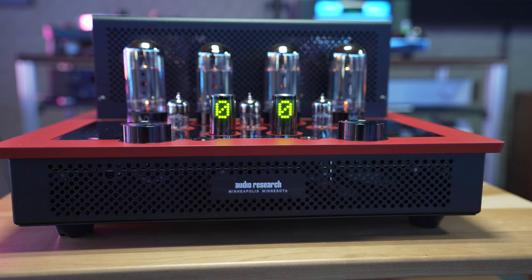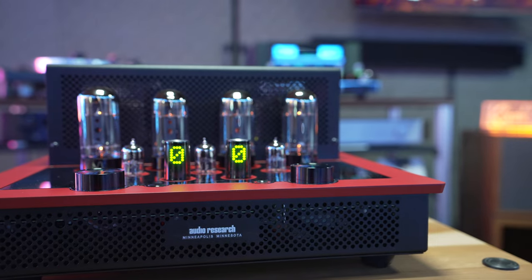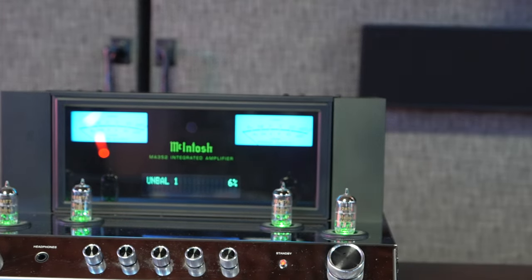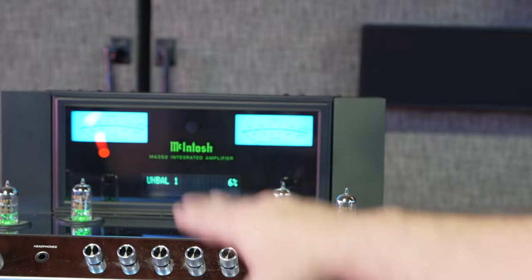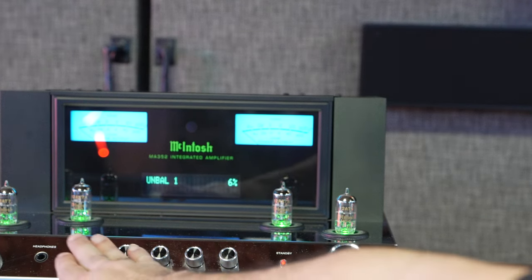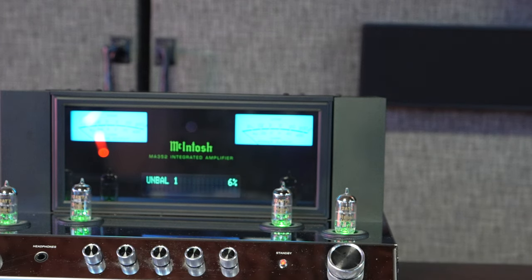Now let's talk about the elephant in the room — the McIntosh MA352. This is their integrated amplifier and it's a bit different. It has a tube section for the pre-amplification stage and solid state for the amplification stage. That gives you 200 watts for 8 ohms and 320 watts for 4 ohms. You have the classic blue meters up front, an analog display, a headphone amplifier, volume and mute controls, and equalization — all set to zero. Classic McIntosh styling.